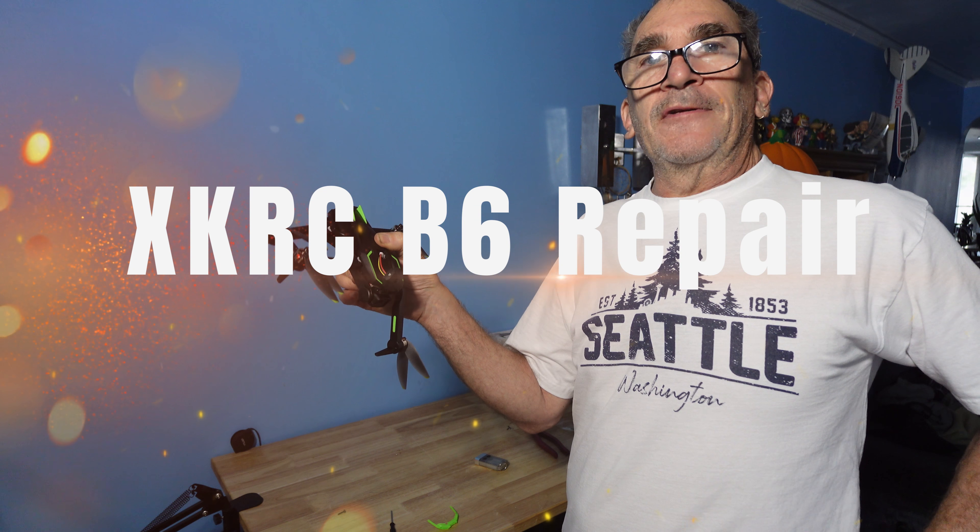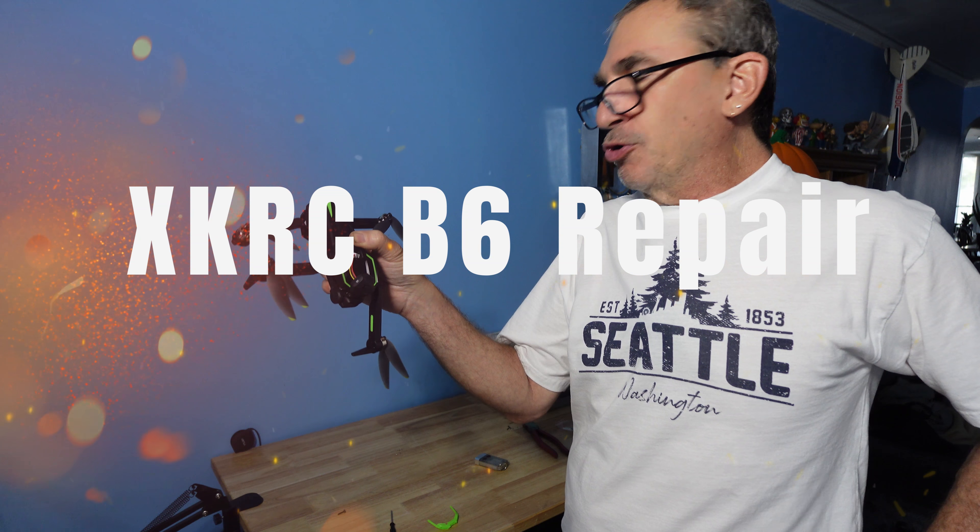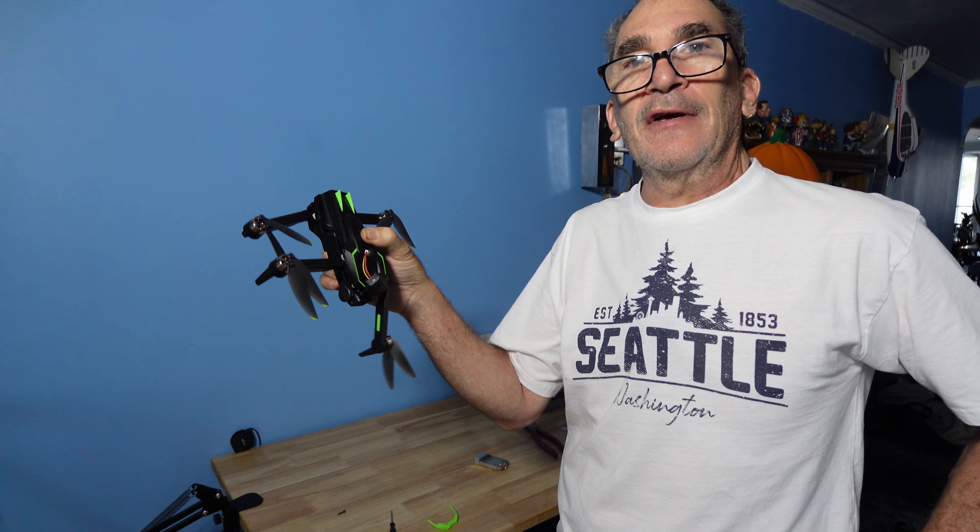You got a broken B6. This is what it looks like.